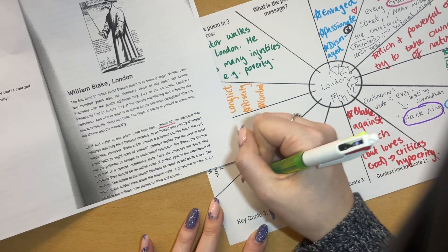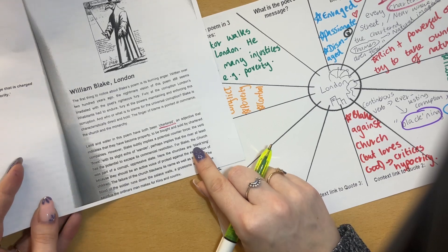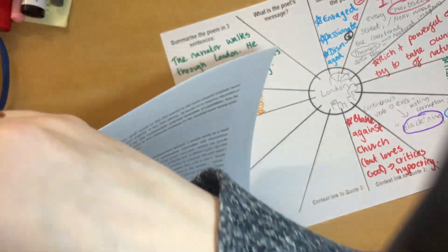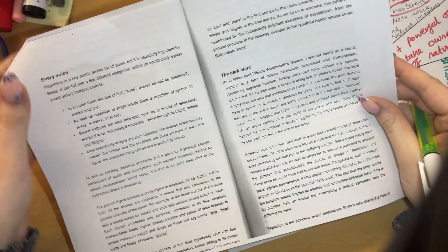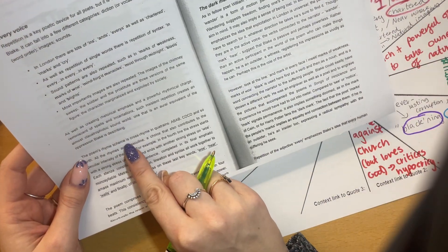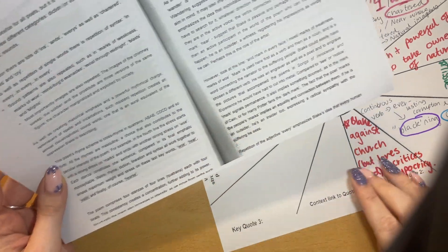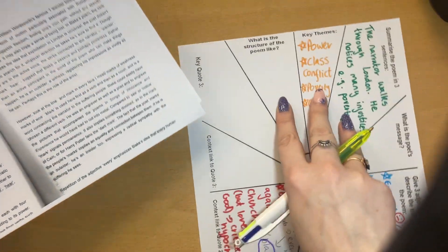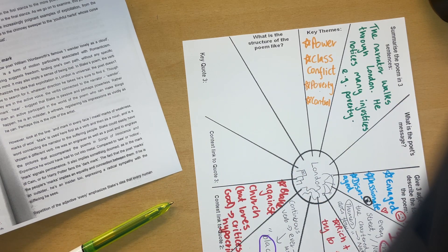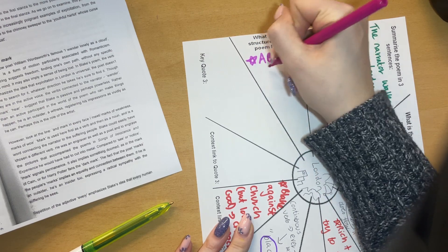Then for key quote three, reading through my help sheet — the poem's rhyme scheme is cross-rhyming quatrains: ABAB, CDCD, and so forth. So it's basically an ABAB rhyme scheme. This goes in the structure box. And what's the effect? All the rhymes are masculine, a choice that contributes to the peculiar intensity of the poem. Each stanza constitutes one sentence completed in its final emphatic monosyllable — so each stanza ends on a one-syllable word.